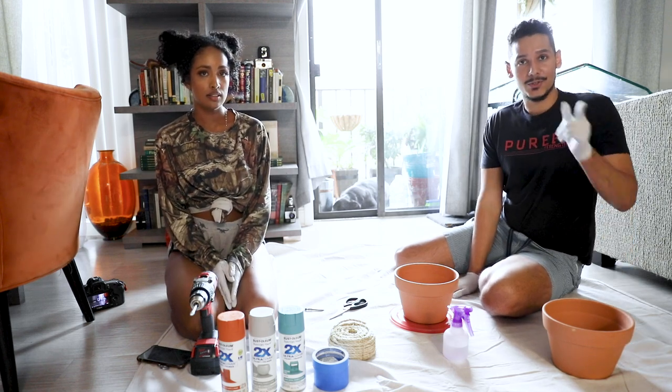Hey you guys, welcome to Learn With Gland. This week we'll be collabing with Urban Oco. So we'll be making hanging terracotta pots. This is the way to do it.